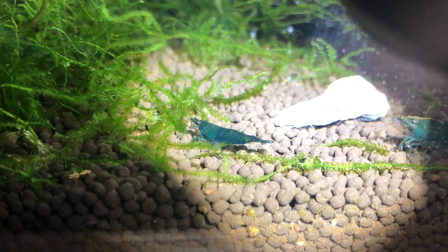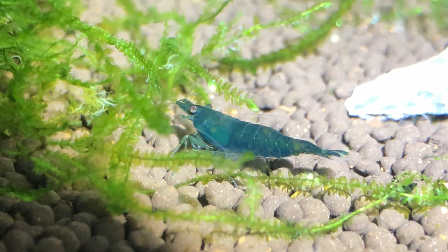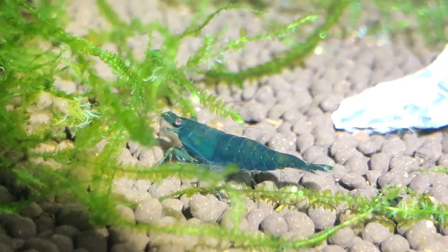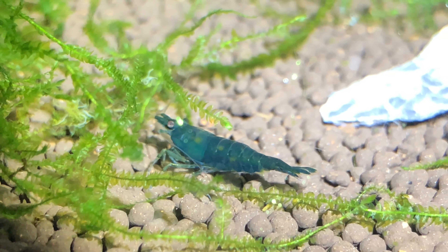Sometimes it may be hard to tell the sex and age of a shrimp. At first glance this may seem like a mature male, but under a flashlight you can see the beginnings of an enlarged abdomen, making her a juvenile female. If you're still not sure, wait a couple more molts and females will begin to look different.